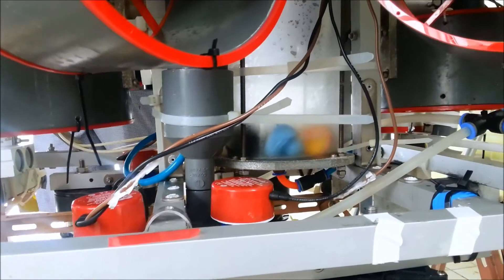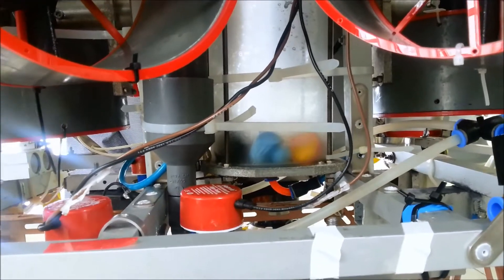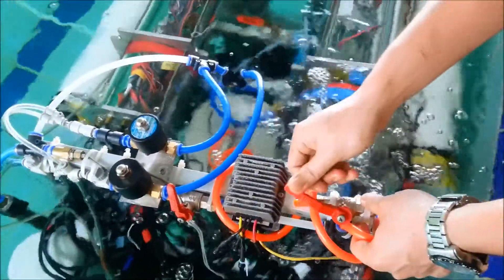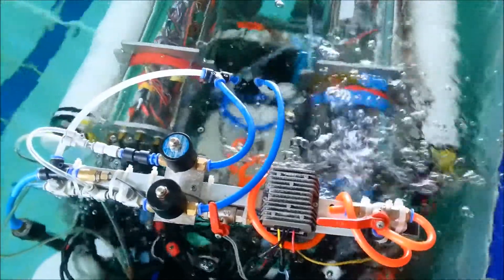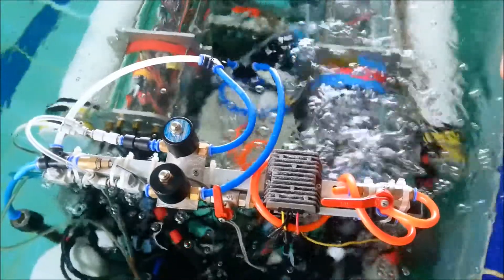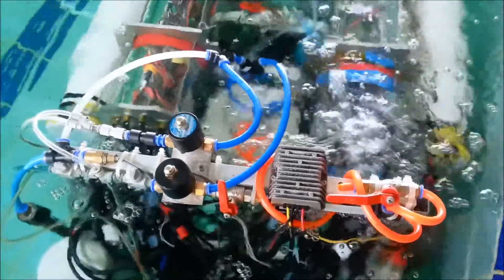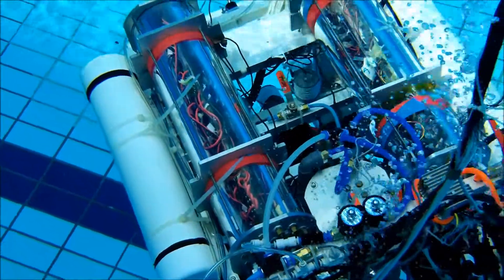This year the team has developed an adjustable buoyancy system that can tune the buoyancy in a faster way. The water valve will open and water will get into the machine to act as weight. The valve will close when the machine fully submerges. Now the ROV has achieved neutral buoyancy.